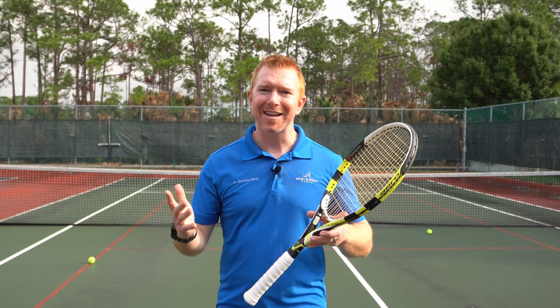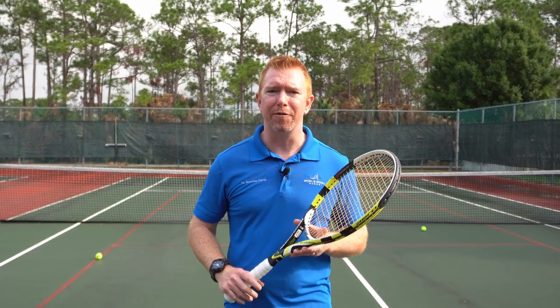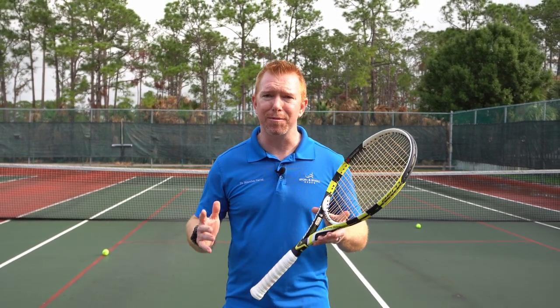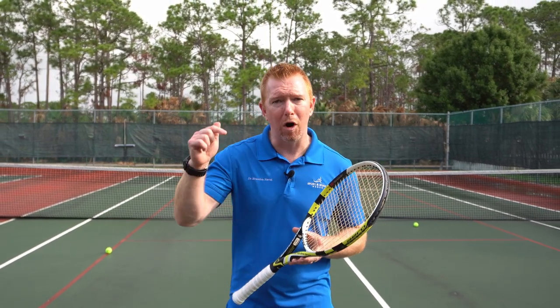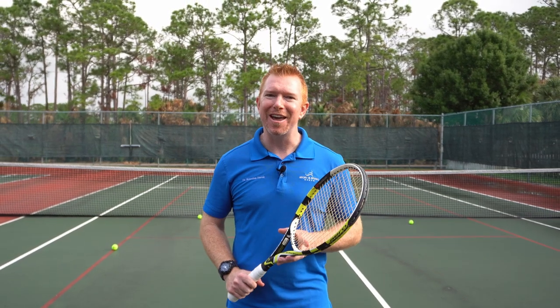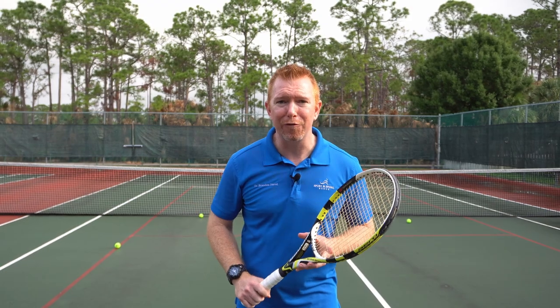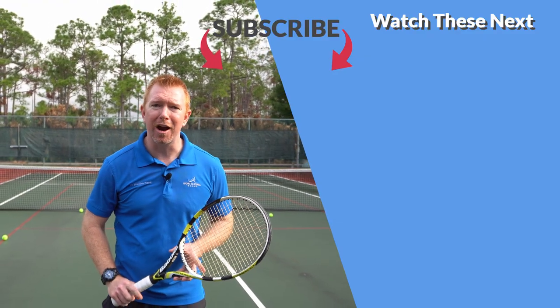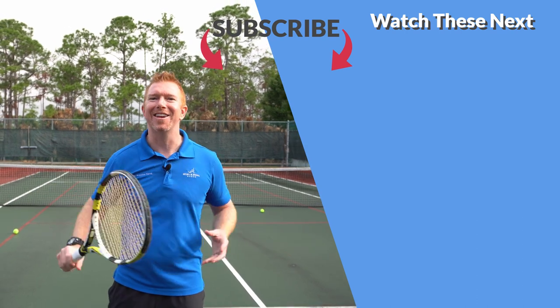So there they are — those are my seven pro tips to help relieve and prevent tennis elbow. As I said before, technique is the absolute most important out of all these tips. Have you ever had tennis elbow and found something that really helped? Drop a comment below and let everyone know. Thanks for watching, and if you found this video helpful and you'd like to see more, smash that like button, subscribe, and let's swing over to the next video.